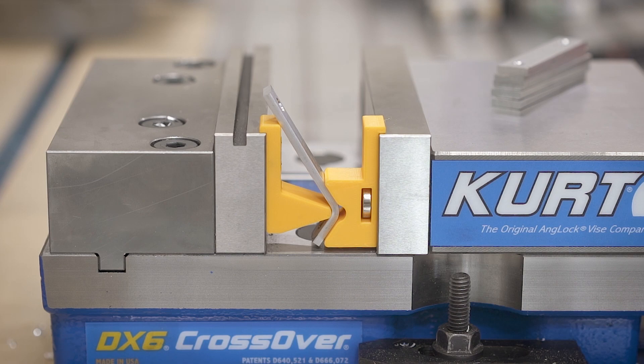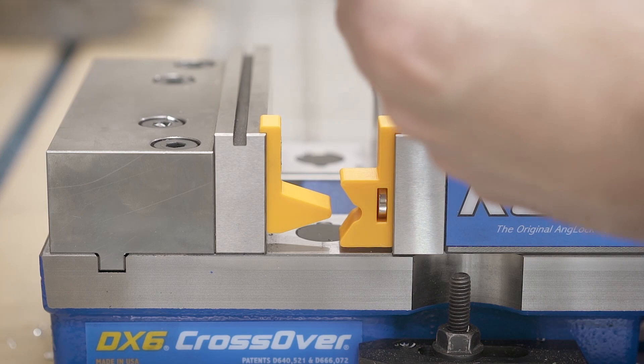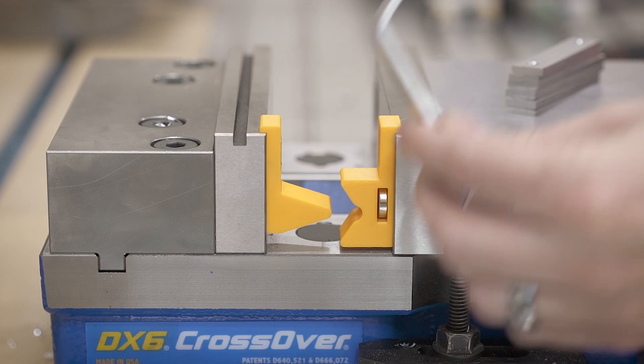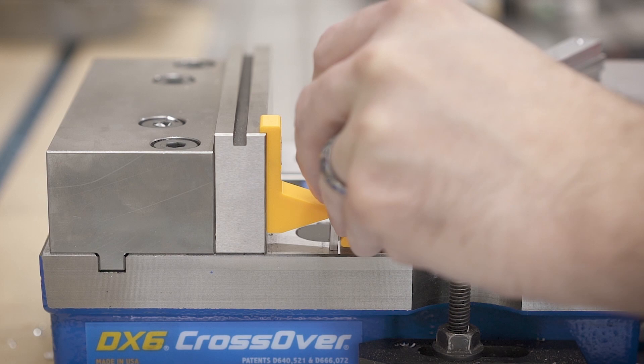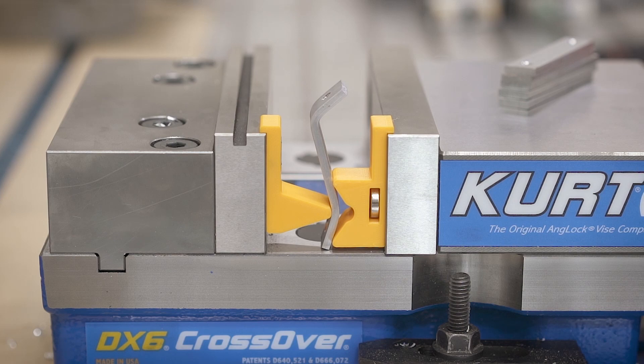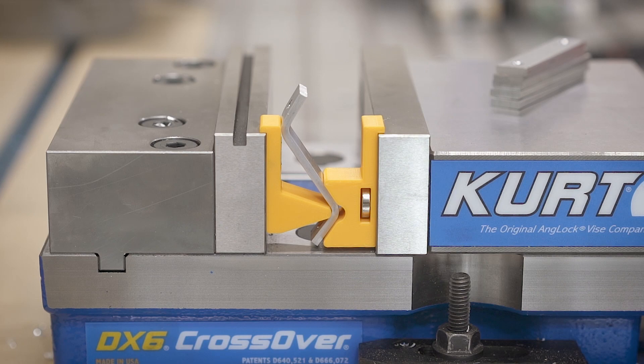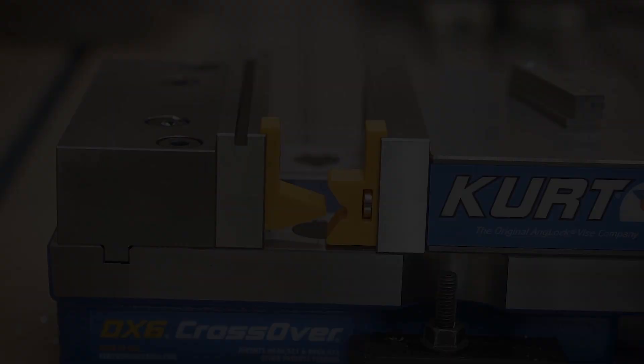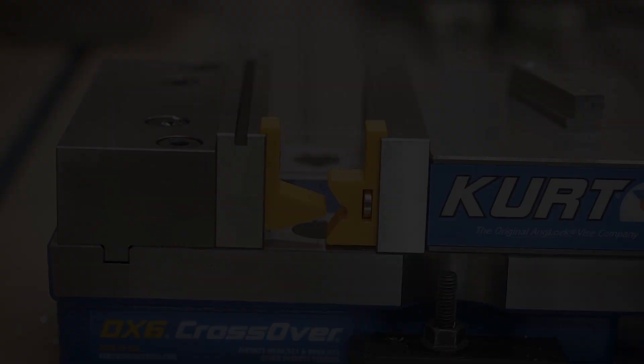That was much easier and that is exactly how it's supposed to bend. The edge looks really nice — no cracking, no issues, just a little bit of marring but not a big deal. I went ahead and bent the rest of the brackets and all of them bent without issue. It was a lot easier and this just felt like the way it was supposed to go.